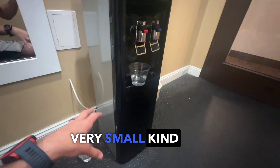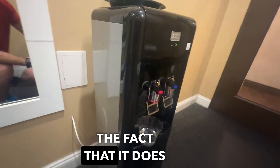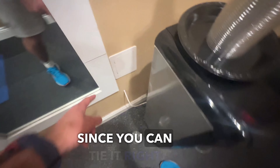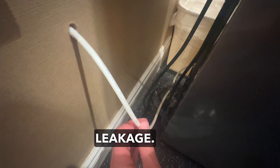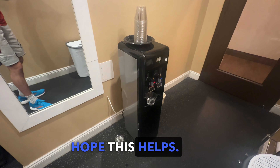It has a very small footprint, so I appreciate the fact that it fits in tight little spaces. And since you can tie it right into a water line, you can see the little coupling right there — just two little brass couplings. Make sure that those are tight, otherwise you will have a leak. It hasn't leaked for me, just make sure you're a smart plumber. Hope this helps.